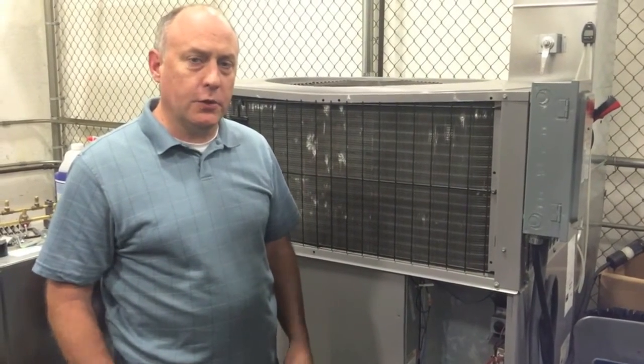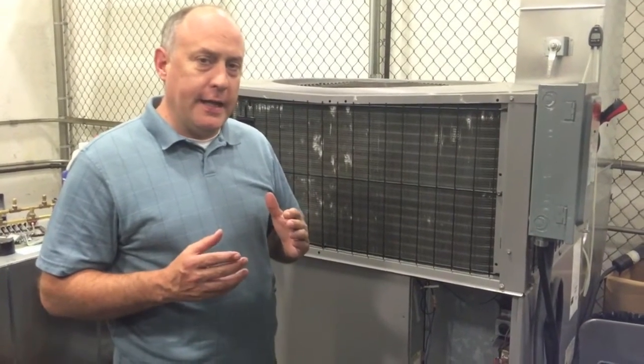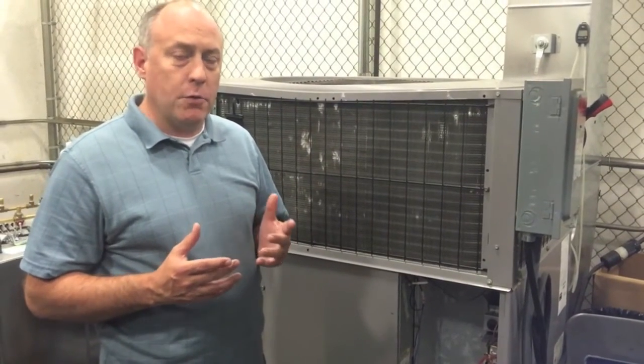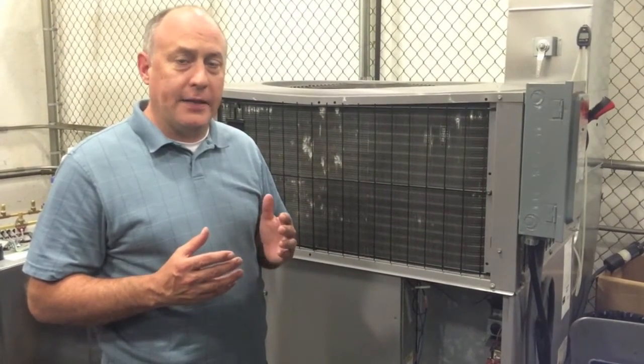Hey, this is Jim Bergman with Imperial Tools. I want to show you a new feature we put in the I-Manifold application called our Stability Indicator. The Stability Indicator is simply in there so that when you're servicing a system — adding or removing a charge, evaluating air flow, evaluating system performance — you make sure you're capturing the data at the right time.